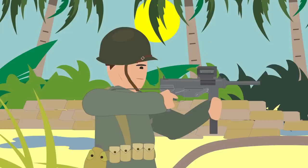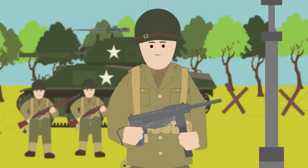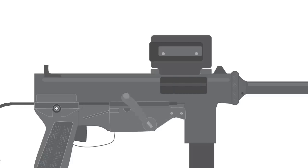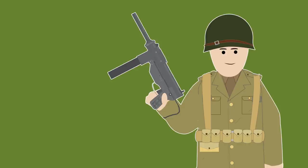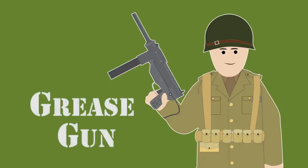Built from all-steel construction using mainly stamped parts, it fired from an open bolt and had simple controls. At first, soldiers were not confident about their new weapon — they believed it looked crude and could not handle the powerful .45 ACP round. The M3 had a cocking handle on the side of the receiver, and its dust cover worked as a safety. They gave the weapon many nicknames, but the one that stuck was the 'grease gun,' because it looked so similar to the tool.